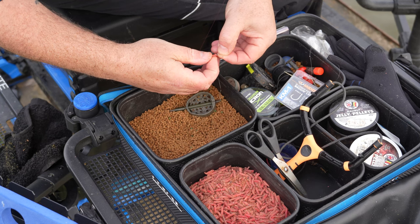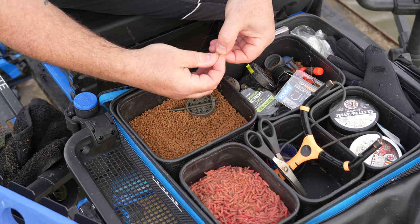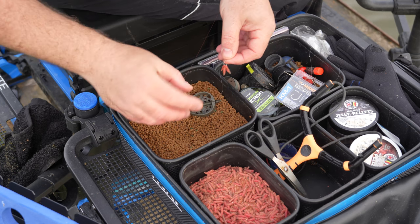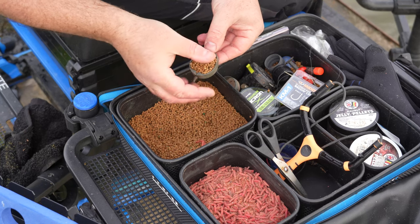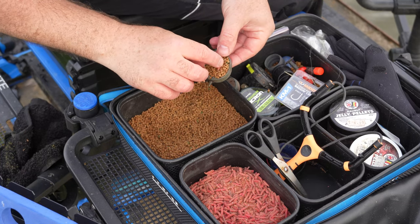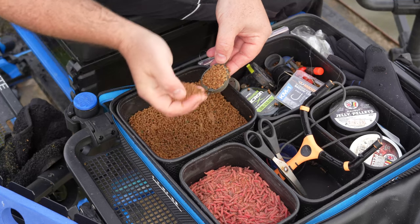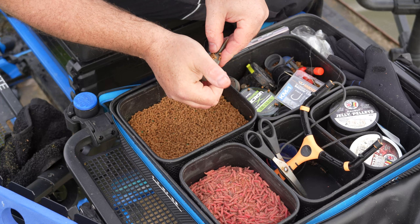For hooking them, just nick them on - three is the perfect number, it's the number I always use. It sits beautifully on the hook with plenty of point showing but not too much. I cover them - I don't press it, just a light covering - then on go the maggots, on go the pellets, a little squash down, then another cover of pellets. And that's it, ready to go.